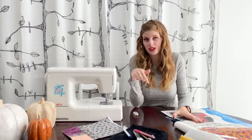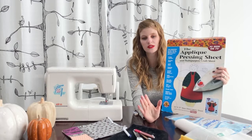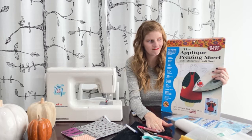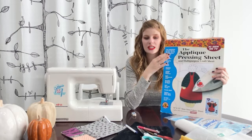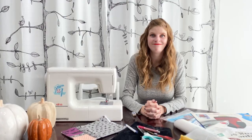You need an iron and an ironing board. If you're using cuddle for your appliqués, you're going to want a pressing sheet because cuddle is made out of polyester and if you put an iron directly on it, it will melt. You need something — whether it's a pressing sheet or just a tea towel — in between your iron and your fabric so you don't melt your fabric. And with that we will get started.